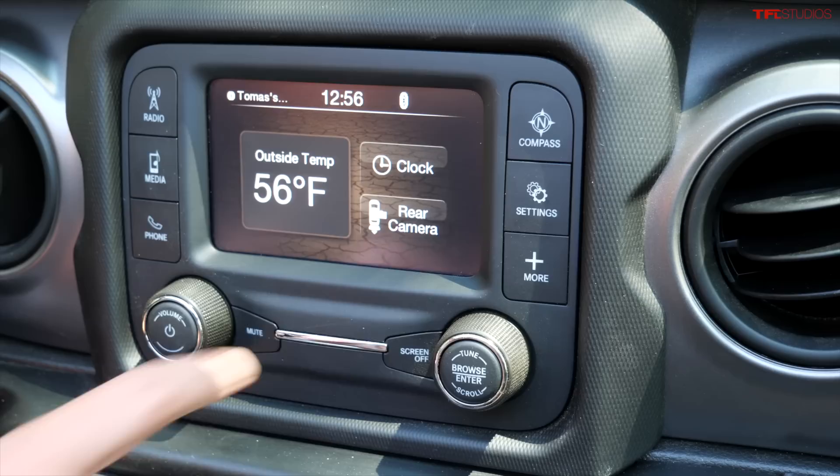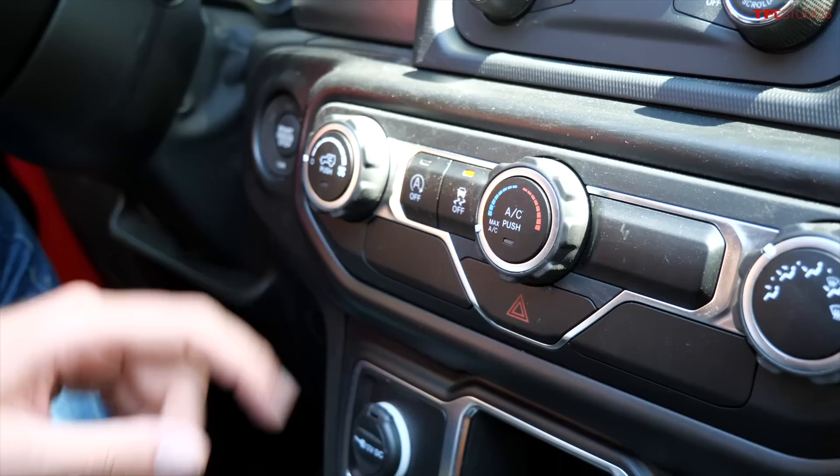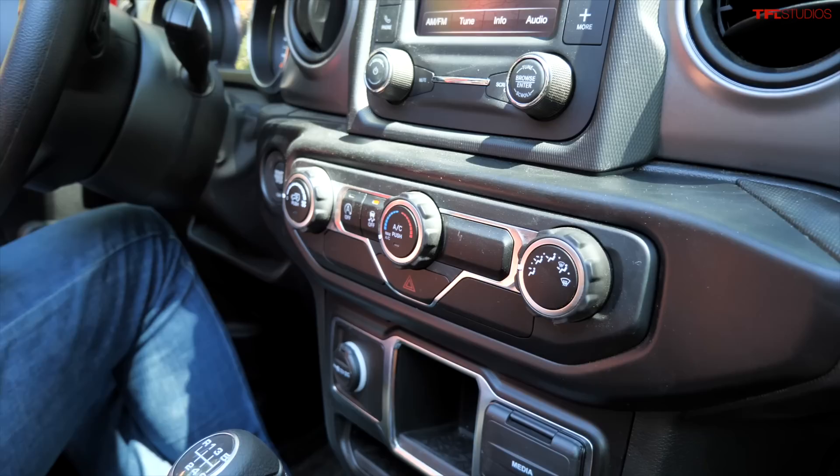The basic Wrangler also doesn't have sophisticated climate controls — believe it or not, air conditioning is still an option even in 2021. I think this is probably the only vehicle for sale today where AC is optional, at least here in the US. You also don't get automatic climate control — just one knob for fan speed, one for temperature, and one to distribute air. No heated seats and no heated steering wheel on this trim.